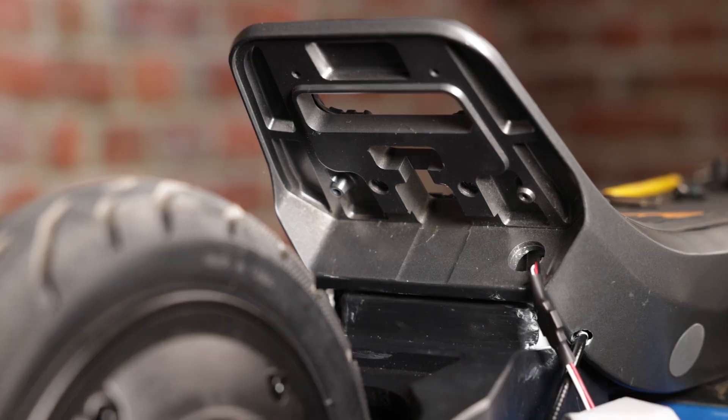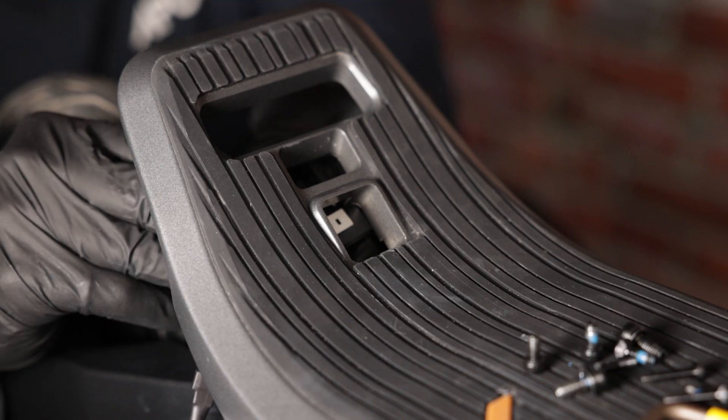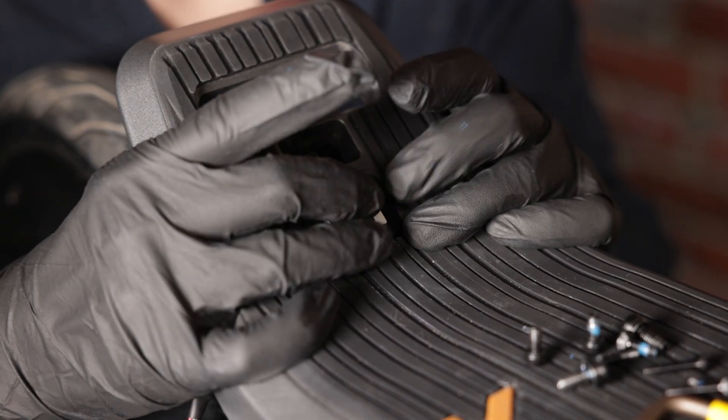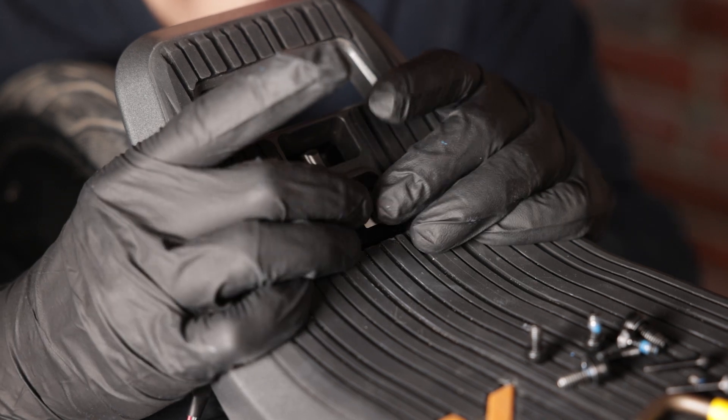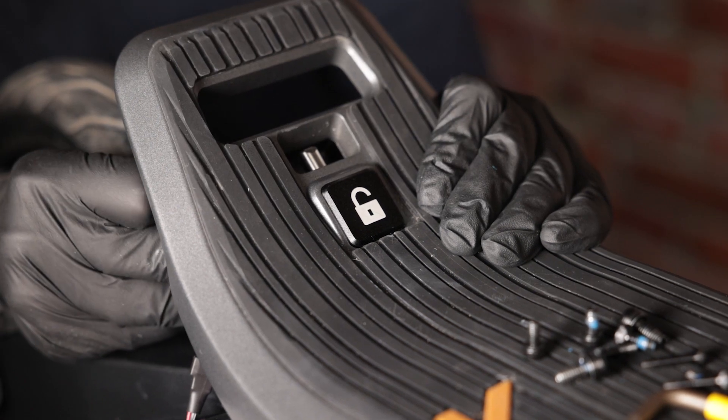To reinstall the button, it's pretty much just working backwards from everything that you just did, so it should pop in just like this. Make sure the button is pushing correctly, and now we simply put back our screws.